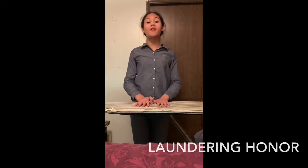Hello everyone. Today you are here with Ona, and hello Dr. Richard. This is a laundry honor for number 11, one of the requirements for my Pathfinder's honor. So I'm going to be doing number 11, which is show how to iron a t-shirt or blouse.